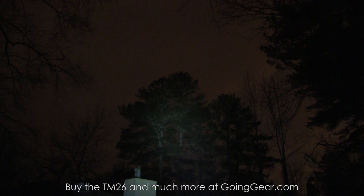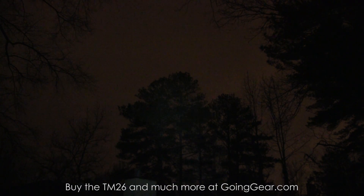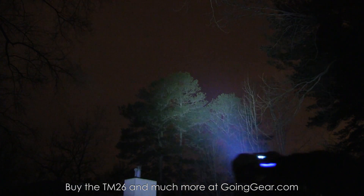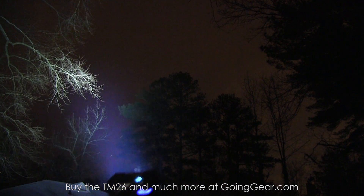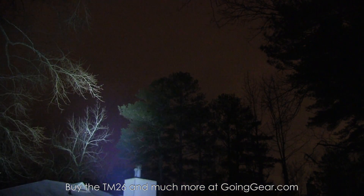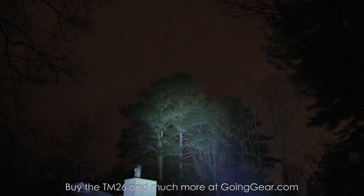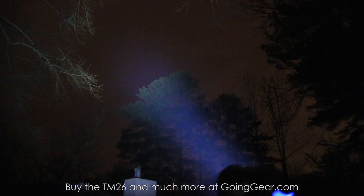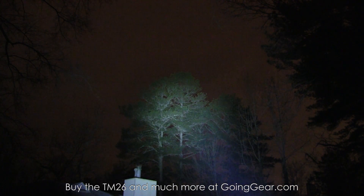Definitely a really cool light — I like it a lot. This one is actually becoming my personal one when the review is done; I'm going to throw it in my truck. So that is the Nightcore TM26 Quadray, part of their Tiny Monster series. You can buy it from us at goinggear.com. Any questions or comments, reach us in the comments or at goinggear.com. If you like the video be sure to subscribe — we put out a ton of flashlight and gear videos. We're also going to start doing shorter reviews with quick high-level bullet points for those who want those.